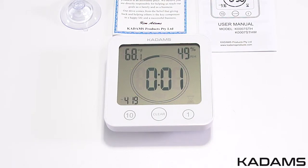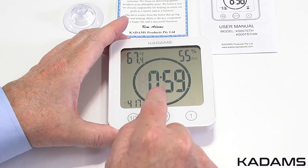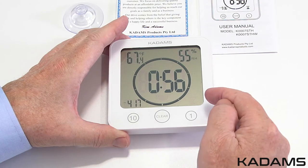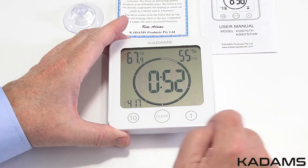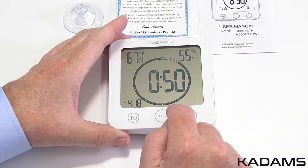Once the timer counts down to zero, the alarm will sound for 3 minutes or until you press the clear button. When using the countdown timer, the current time will be shown at the bottom left and the countdown time will be shown in the middle. An hourglass will also flash with every second on the right.